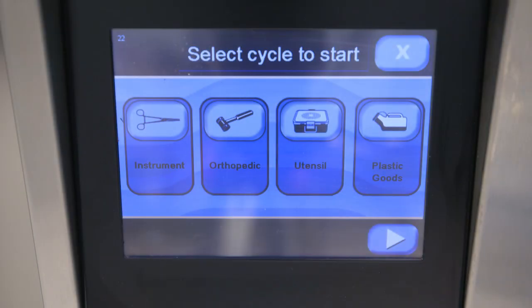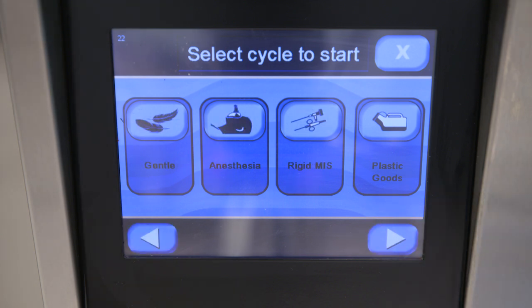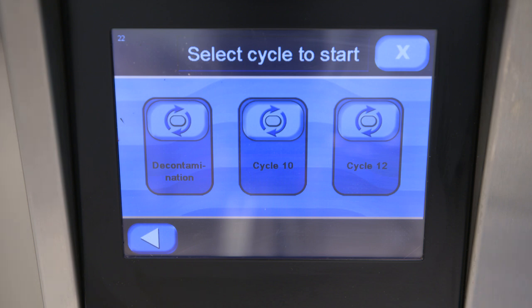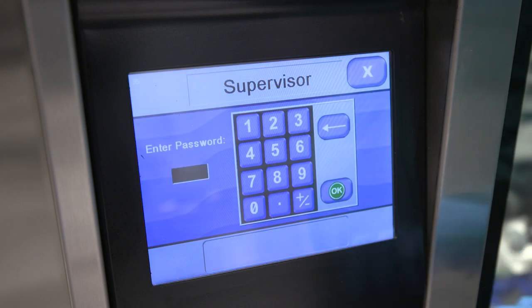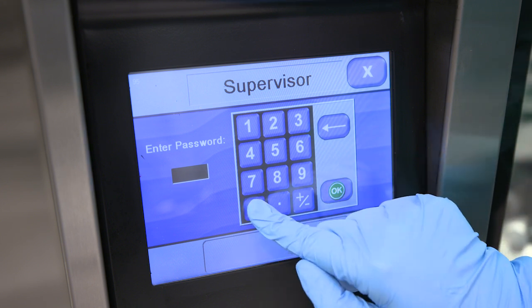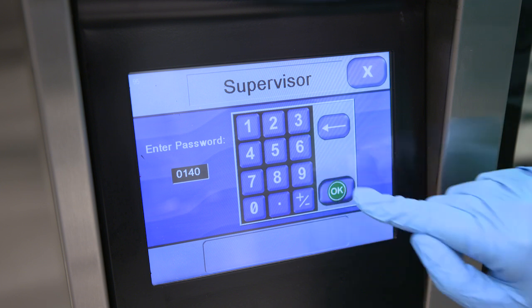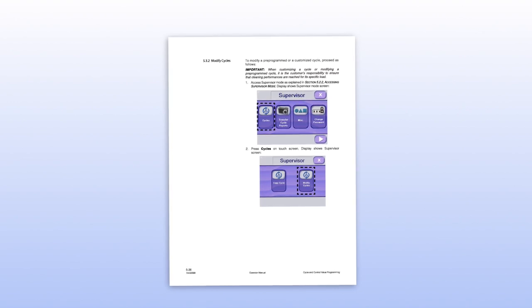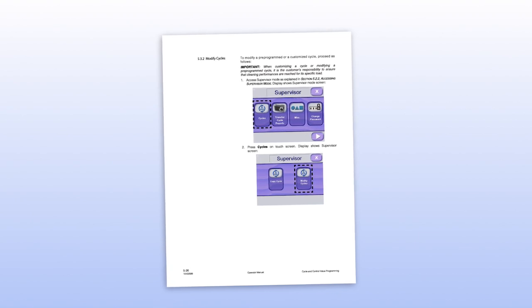Setting cycle parameters or custom cycles: this washer comes with a set of pre-programmed cycles. Each phase within a cycle has its own parameters, which can be modified to better accommodate your department's processing needs. Customized cycles can also be created. Only a supervisor can modify a pre-programmed cycle or add a new one. Start by logging into the supervisor screen, selecting a login name, and entering a password. From here, you can modify a pre-programmed cycle or create a custom cycle.